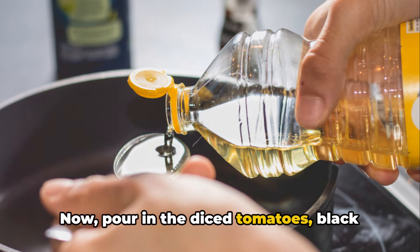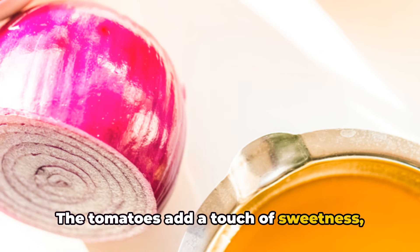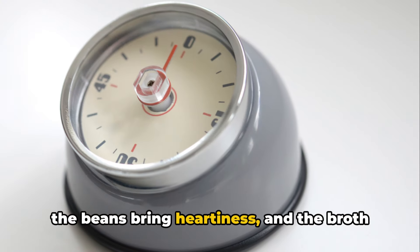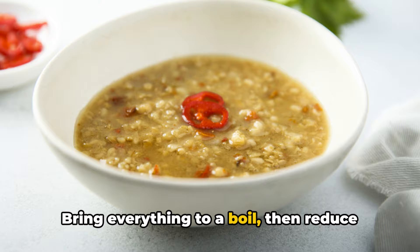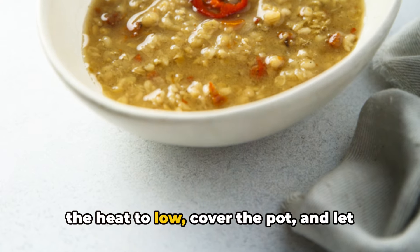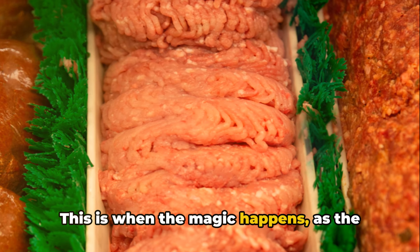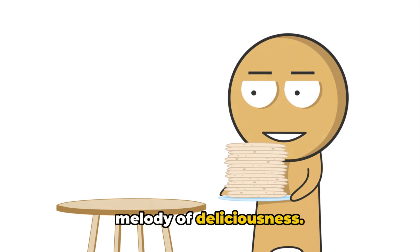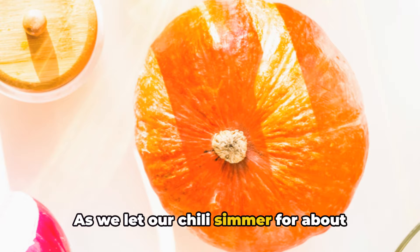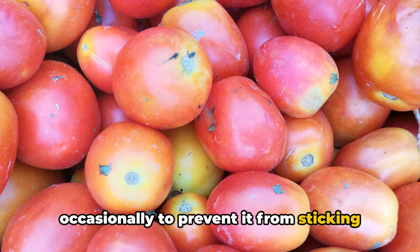Now pour in the diced tomatoes, black beans, and chicken broth. The tomatoes add a touch of sweetness, the beans bring heartiness, and the broth helps to meld all the flavors together. Bring everything to a boil, then reduce the heat to low, cover the pot, and let the chili simmer. As the flavors meld together into a harmonious melody of deliciousness, let our chili simmer for about 30 minutes, remembering to stir it occasionally to prevent it from sticking to the bottom.